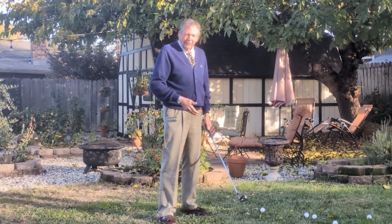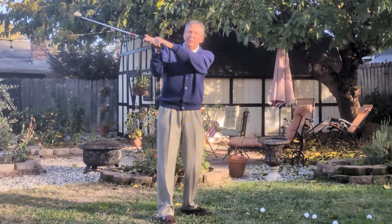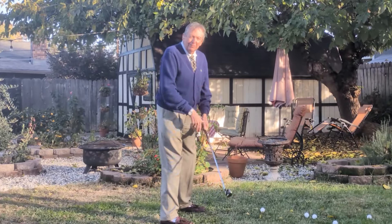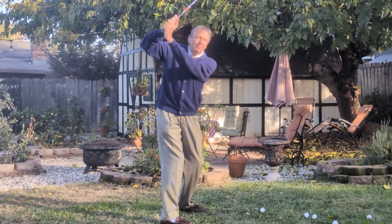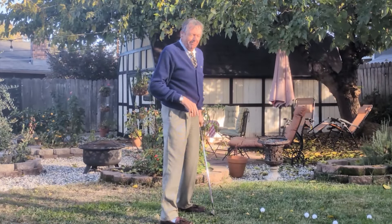There are golfers — Jon Rahm comes to mind — where the club is what they call laid off, where the shaft is actually pointing substantially to the left of the target. There are others like Matthew Wolfe and formerly a wonderful golfer, Miller Barber, who had the club pointing — and even Bryson DeChambeau — to the right of the target at the top of the swing, what they call across the line.